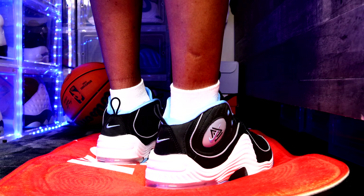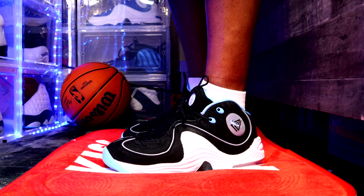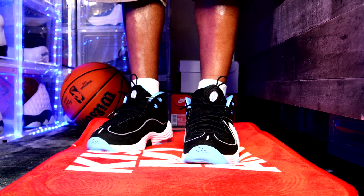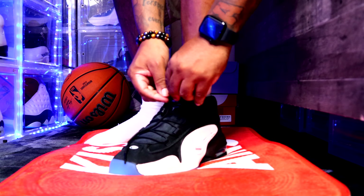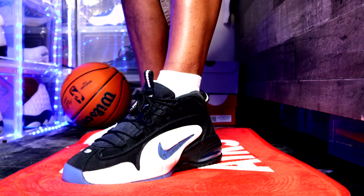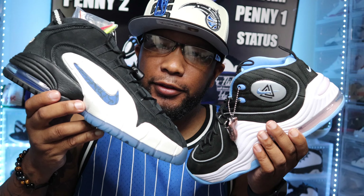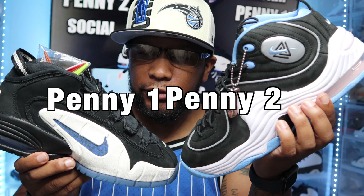I'll show y'all an on-foot look. Let y'all see how these look on foot — the Penny 1s, then the Penny 2s. Let me know in the comments which sneaker y'all think is better: the Penny 1 or the Penny 2.